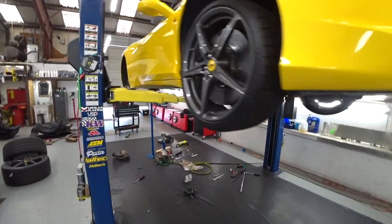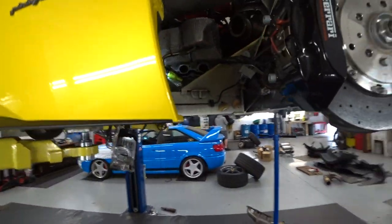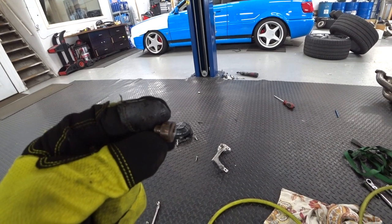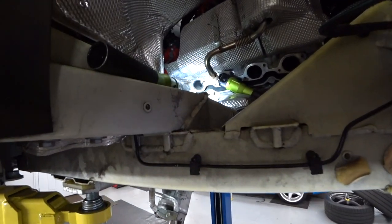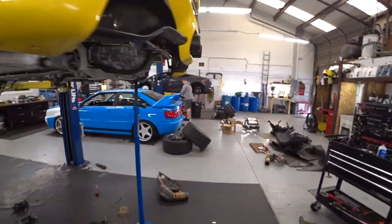Good morning guys. Yesterday something happened with the poor 458 — when we opened the last bolt from the exhaust manifold, everybody knows what happens — it snapped and broke in half. We almost started crying, because this is a really not good start. We had to remove the power steering pump and start drilling very gently, and finally we did it. The new stud is already in.